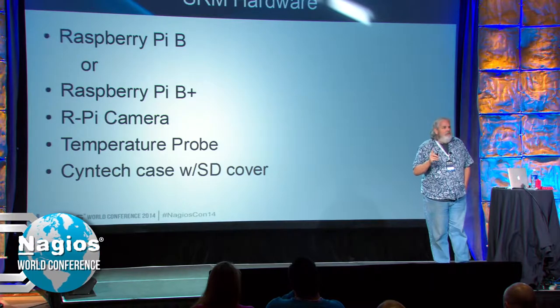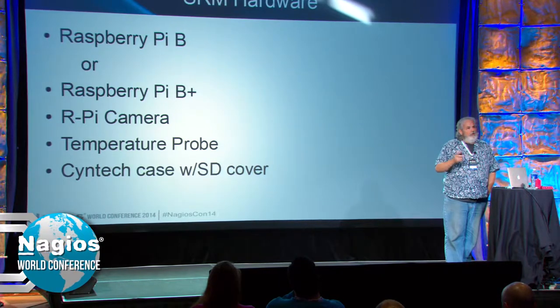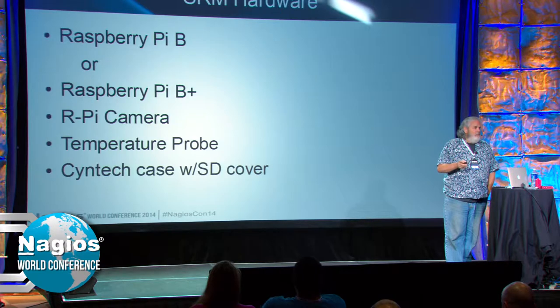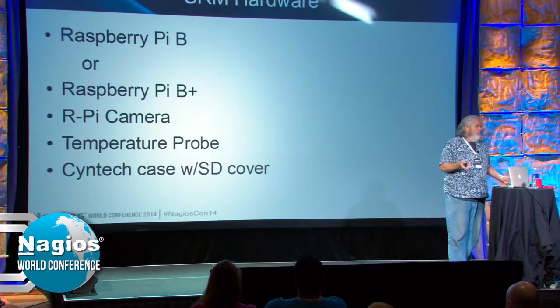The hardware solution: Raspberry Pi — this is a B model or B Plus. There are two or three other models. I include the camera because I want to be able to show a view of the server room. It's no big deal — another 25 bucks. You add in the case.